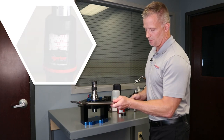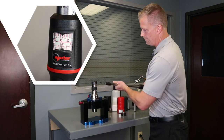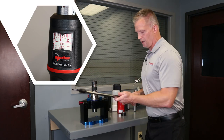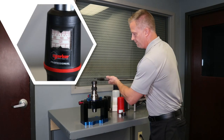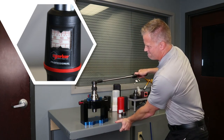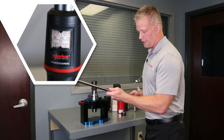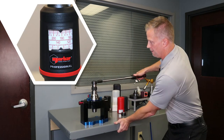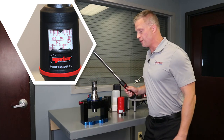Holding at 80. I'm going to take it to a hundred — still holding at a hundred. Let's get crazy, we're going to go 120 — still holding at 120. Here's 135, we're going to really get crazy here — still holding at 135 foot pounds.